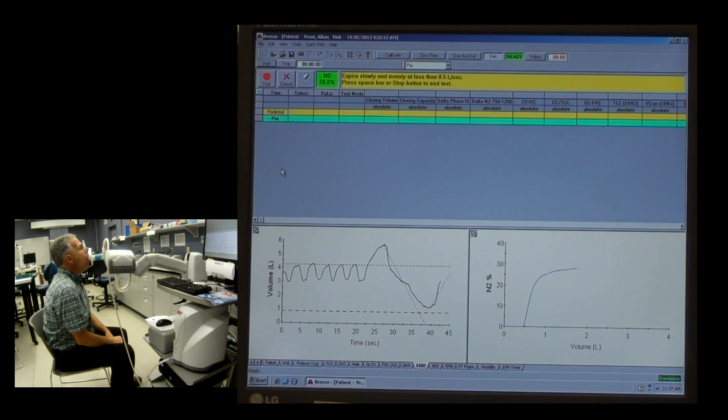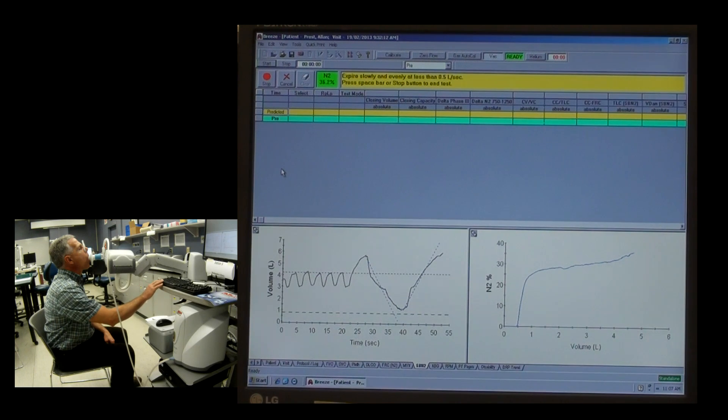And then exhale up against the other sloping line — just a nice, easy exhalation. Keep going, nice exhalation all the way out as much as you possibly can. And there we go — that's end of test.